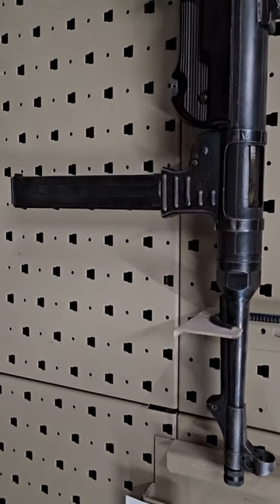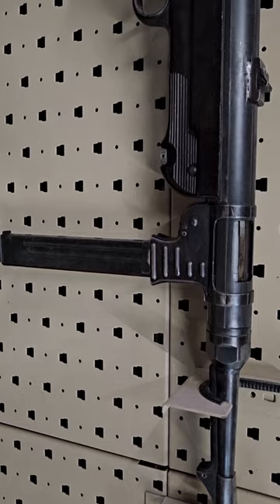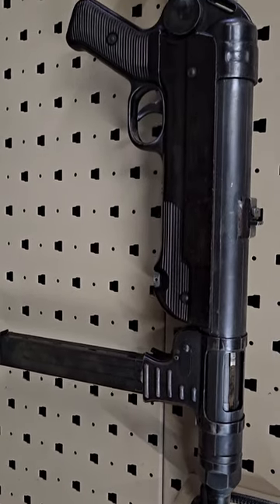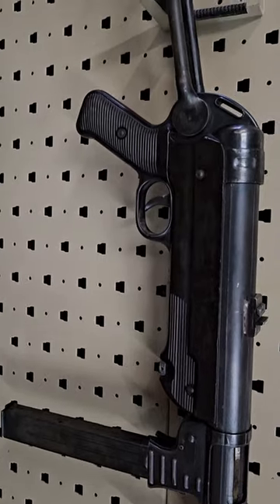Now we have the German MP40, possibly the most iconic subgun of the Second World War. The Germans were ahead of the curve with stamped steel, cheaply produced subguns.